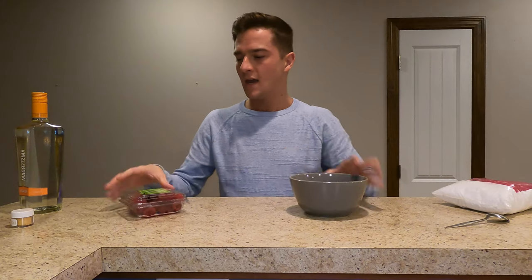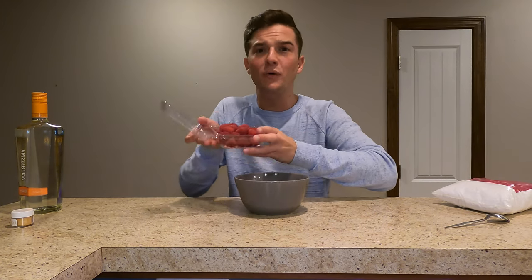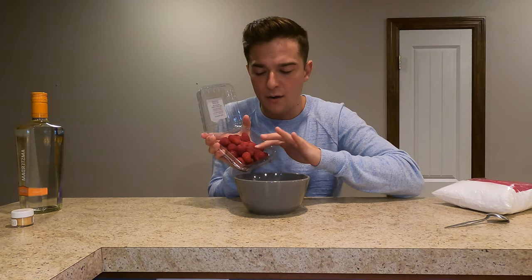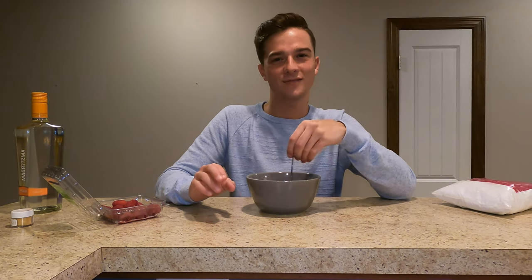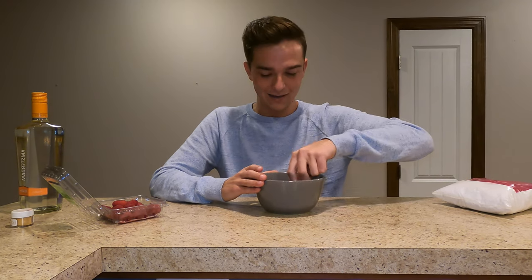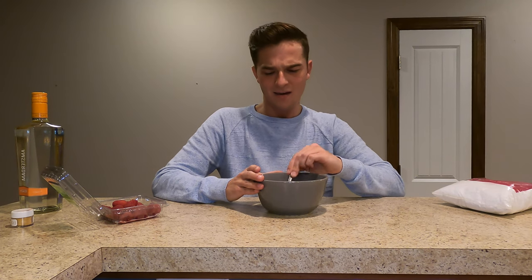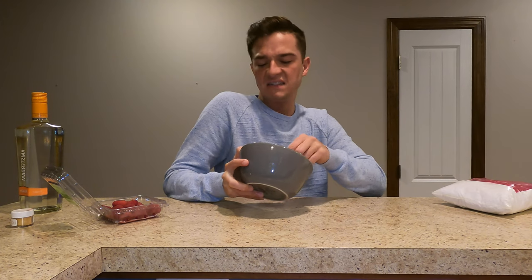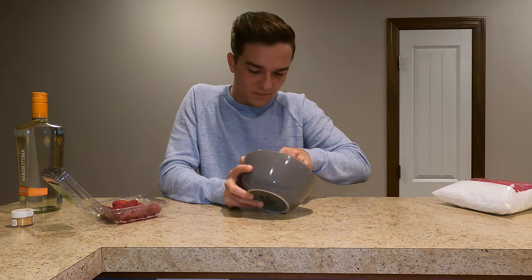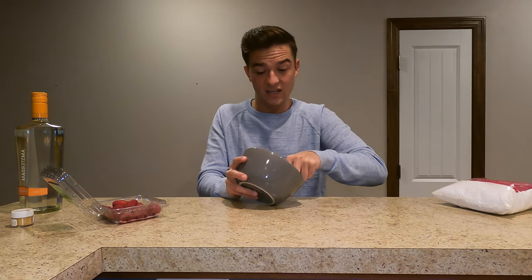We're gonna start by making our puree. It calls for six ounces, but I'm just making one drink so I don't feel like that's an appropriate portion for one person. We're just gonna pour them in. I guess I don't know how much puree this would make. You can just mush it together, it says — the recipe that I read. I think you're supposed to use a food processor, but I'm just really mushing it together. It's not that great, but honestly it's really giving me blood vibes.